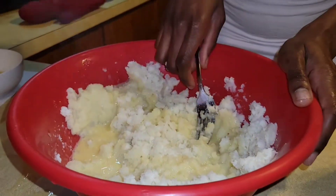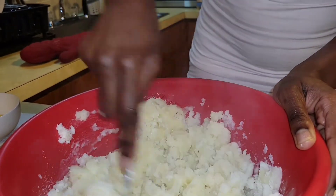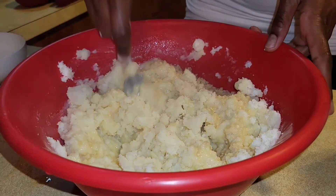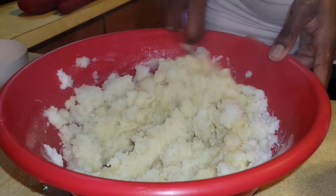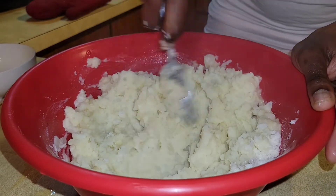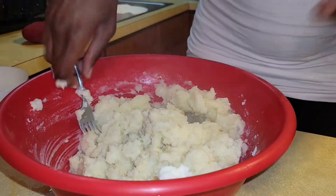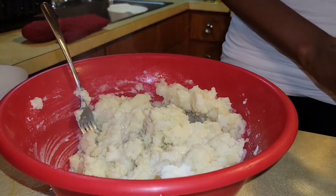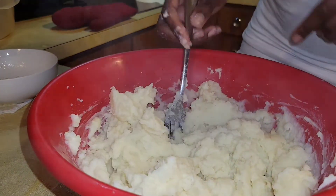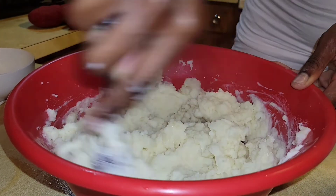I'm not going to use all of the mixture at once because I don't know how creamy it's going to make it, so I'll start stirring and see. It looks like I might need some more because this is definitely not as creamy as I want it. I think I have enough butter, so my next step is to add more milk. As I stir I'm covering the potatoes but also still mashing at the same time. Keep doing the same thing until it gets to the consistency you want. At this point I'm going to taste it for salt.